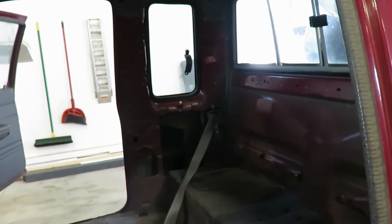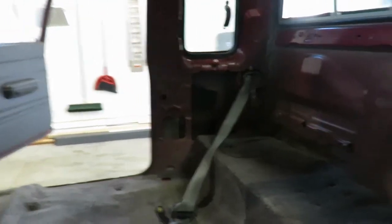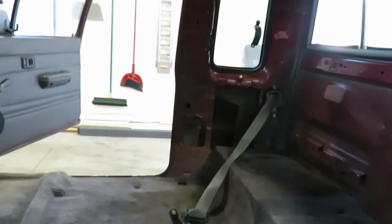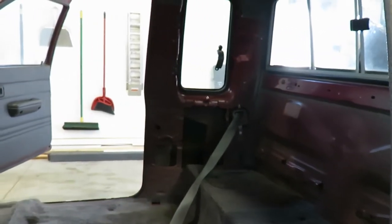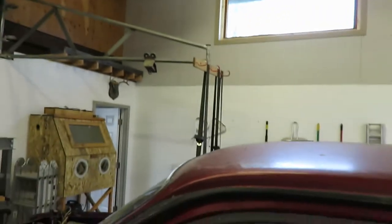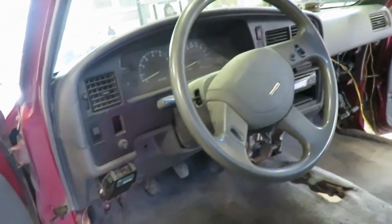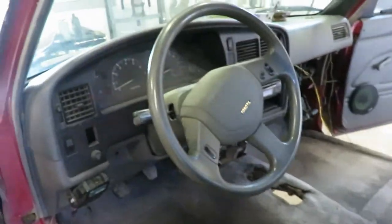I went to go put those side panels on and realized I got new seat belts because my stock ones are pretty nasty, but it turns out those new seat belts I got don't fit, so I've got to clean mine up. I've got them hanging up and drying — I just washed them with degreaser and some dish soap and they cleaned up alright, so I'm letting them dry out.